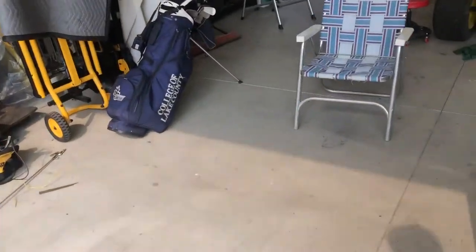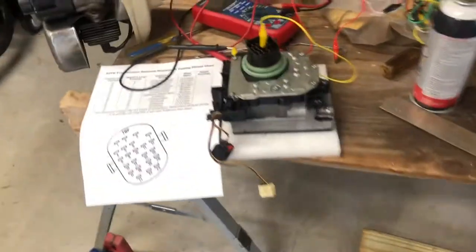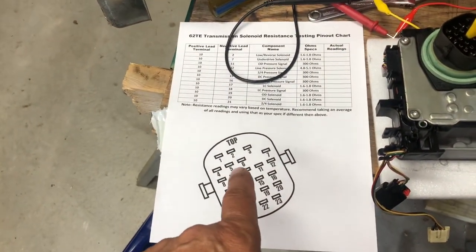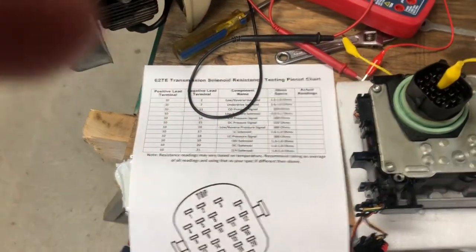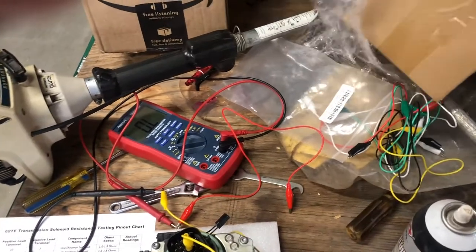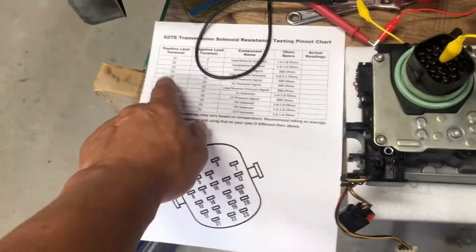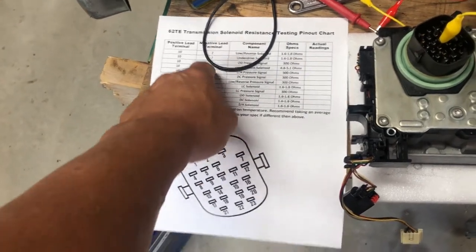So I ordered a supposedly remanufactured one from Amazon. What I'm doing now is using a chart from Motor City Mechanic that you can print out and use to read the resistance on these solenoids to see if the lines are good. I got it delivered with one-day shipping for about $140. Pin 10 here is the common positive.